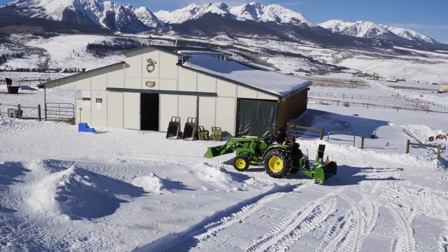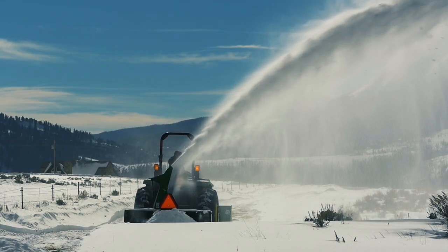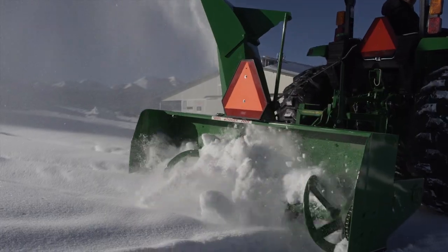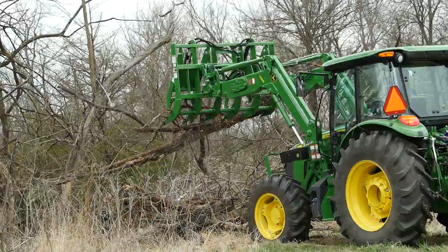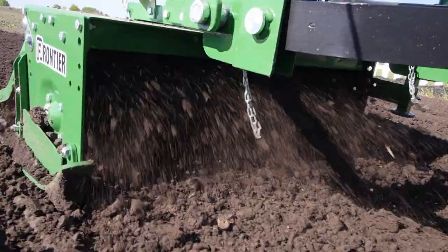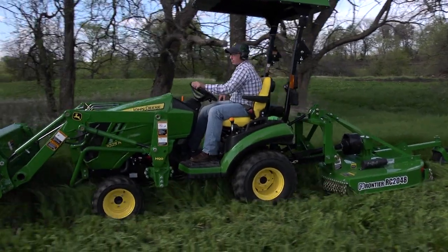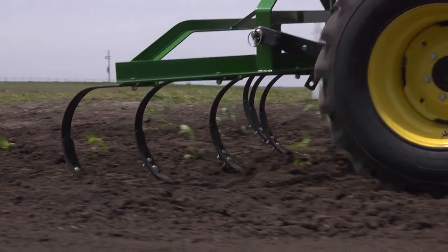That way, when the snow starts falling on your property, you and your snowblower will be ready to go. Frontier has over 600 implements that are available only from your John Deere dealer, the place to go for advice and equipment. So remember, for implements that help turn your tractor into the workhorse it was built to be, think Frontier and your John Deere dealer.